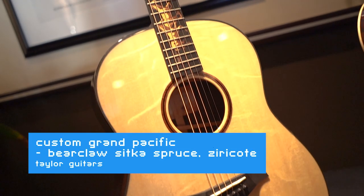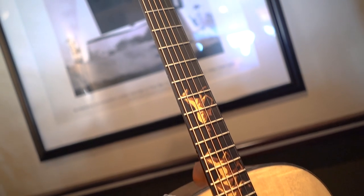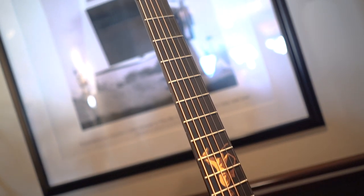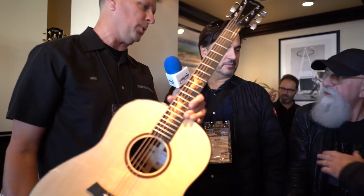It's Ebony bound, with a very cool single-ring rosette. I think the star of the show is the inlays — running horses inlays. We used this inlay back around 2000 on a ton of different limiteds, so we're resurrecting it just for this one.